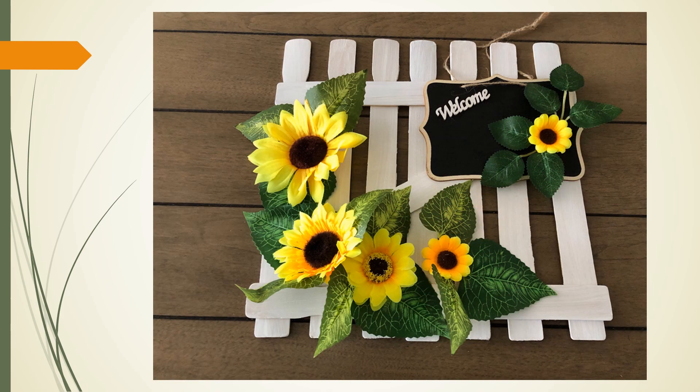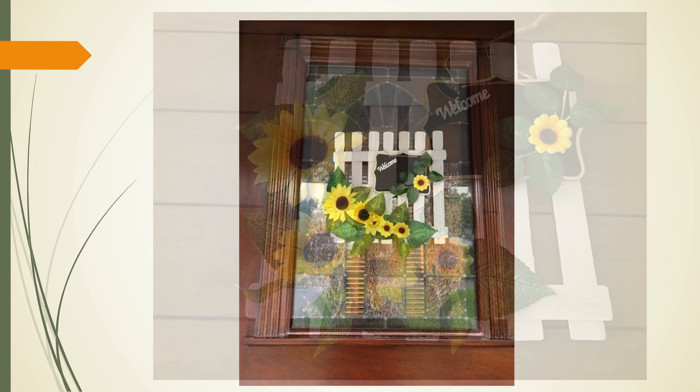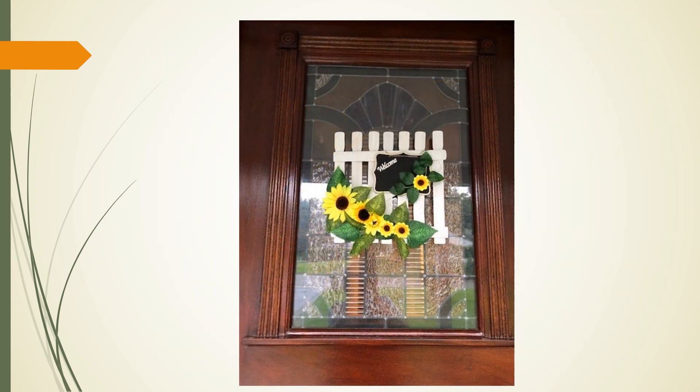Here is an example of a finished gate. It can be propped up on a mantle, or you can knot the excess twine from the chalkboard and hang it from a command hook in a spot where you, your friends, and your family can enjoy. My finished product now adorns the front door of my home. You can also see an example on the door leading into the Adult Services Department.